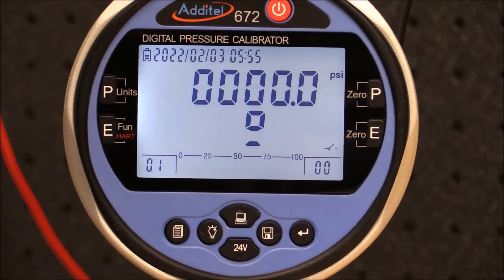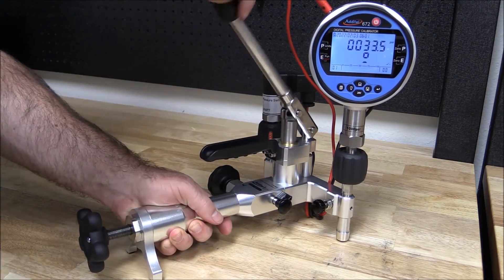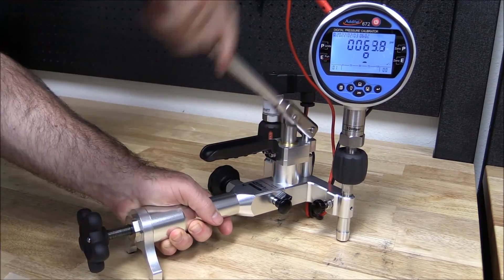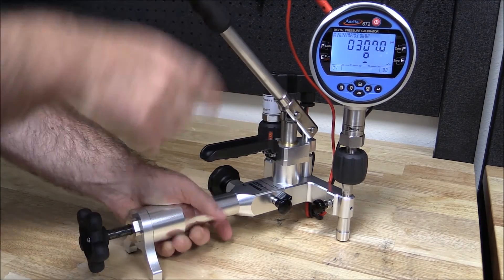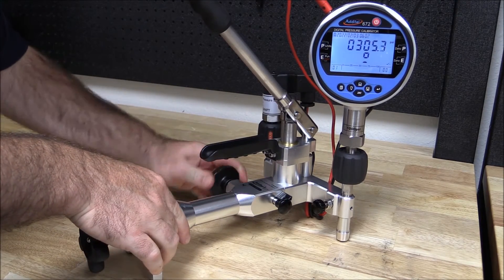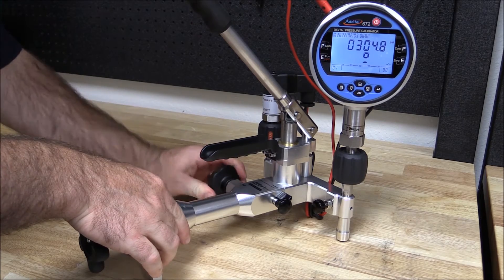Then press the menu button to exit back to the main screen. With Atatel pneumatic pumps, pressure can simply be generated with the hand pump. As we approach the set point pressure, we can close the isolation valve and use the screw press for fine adjustment.